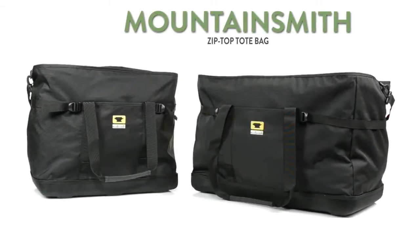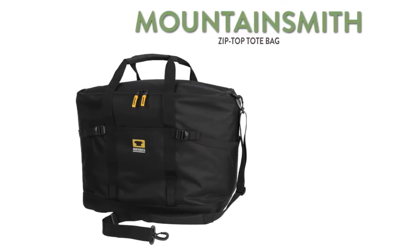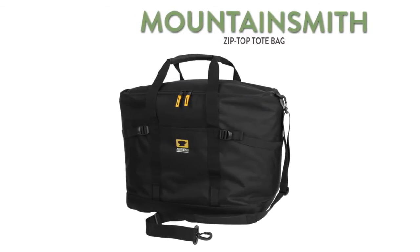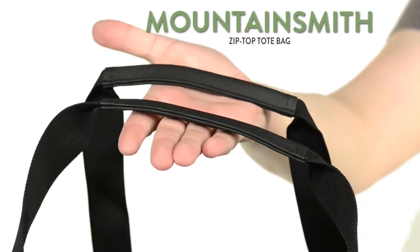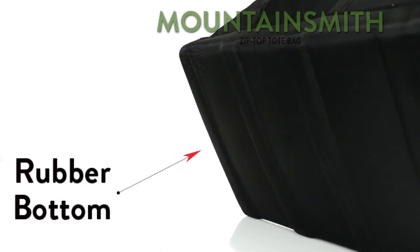Mountain Smith zip top bags are perfect for a variety of storage and hauling needs. Not only spacious, the bags are also durably constructed with padded reinforced haul handles plus a rubber bottom for protection from scuffs and moisture.